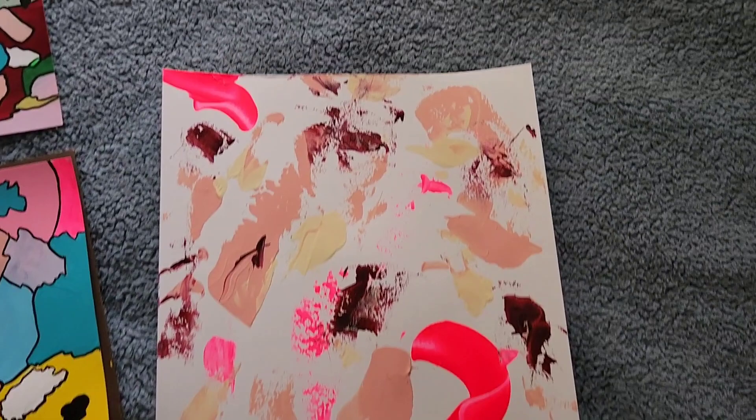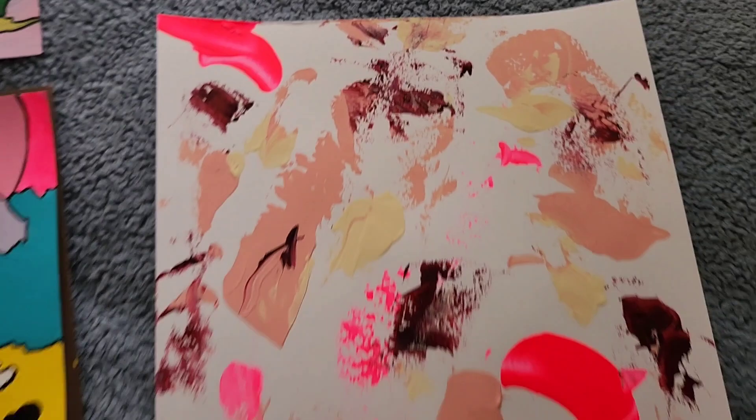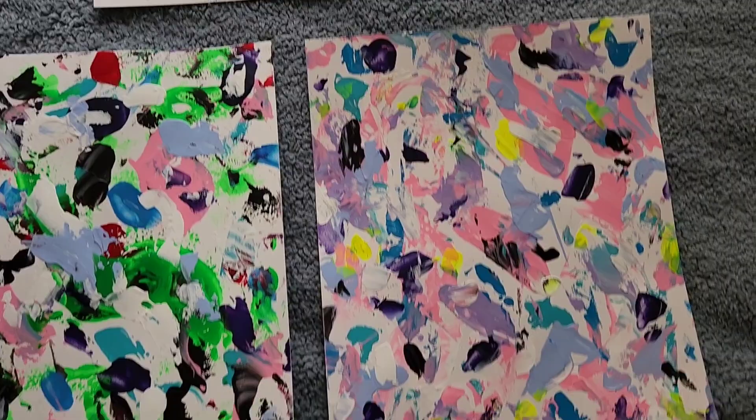I made this one — I think it's like one of my top favorites that I made yesterday. It's just really blushy, but I added the fluorescent pink because it just kind of needed it. I felt like it did. I did a bunch of them, but I'm only going to show you a few.